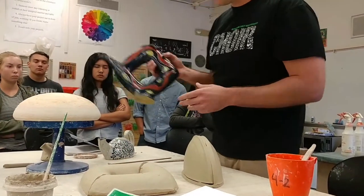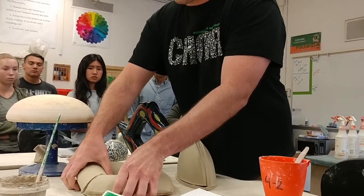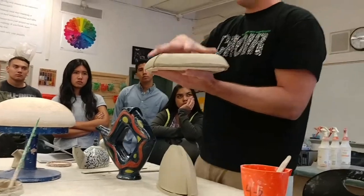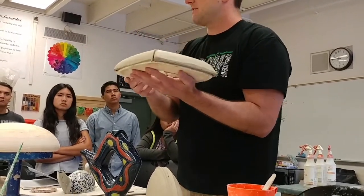This one here was made from two of this exact mold. So if you didn't want to cut it in half, you can just make two of these and stick them together — score and slip them together to make that little square shape.